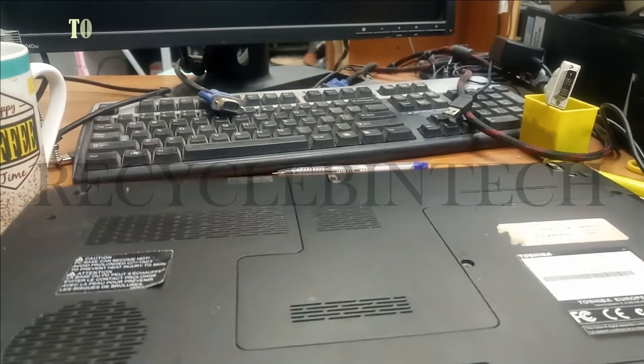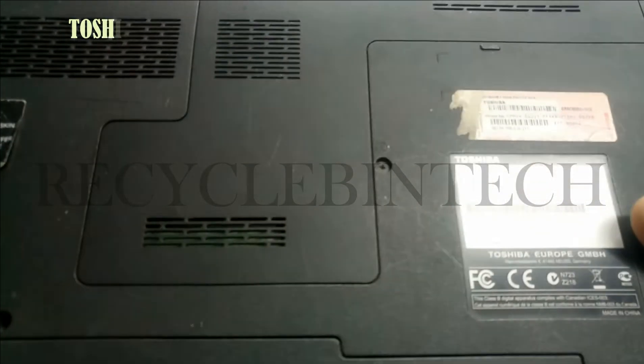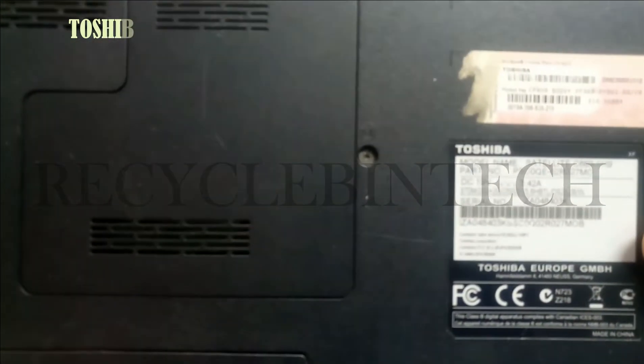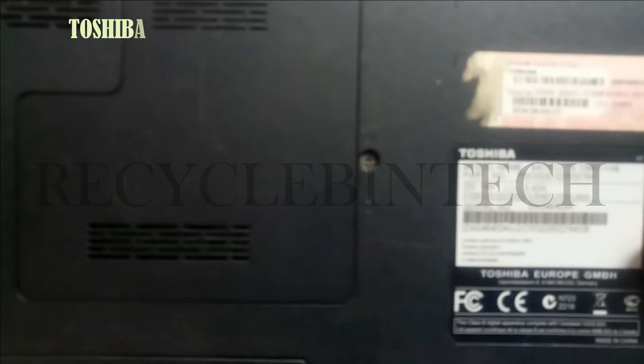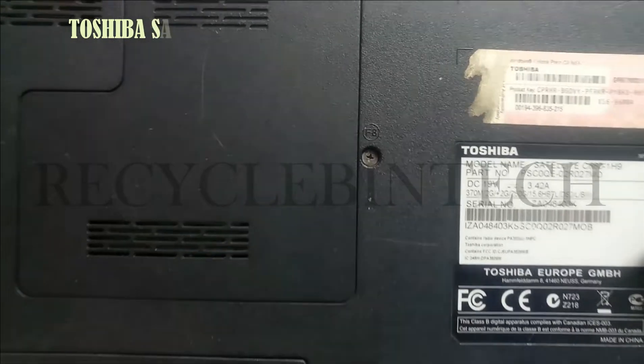Hello my dear friends, welcome to Recycle Bin Tech channel. Today we are going to see Toshiba, it is an old laptop satellite C660, let me make it clear, yeah 1H9, this is the model number.